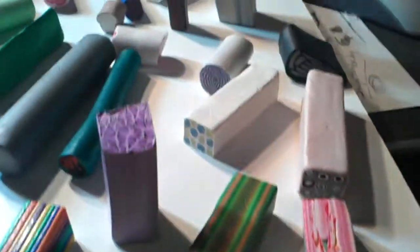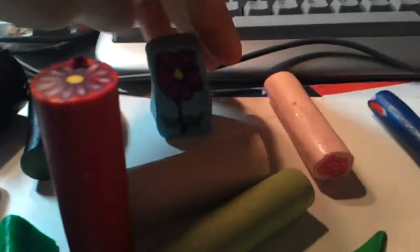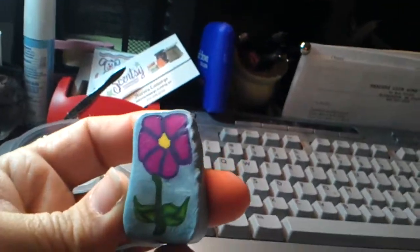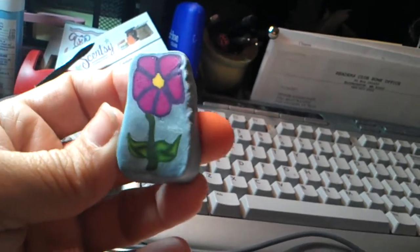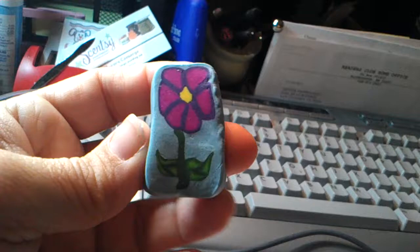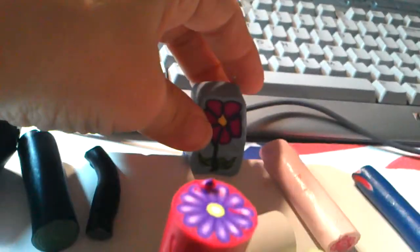These are just a little sample of my canes that I have done. Actually, one of my students made this one for me. I taught her how to make a cane — that was one of my classes. And if you cut it, it's the same in the middle as it is in the front and the back.